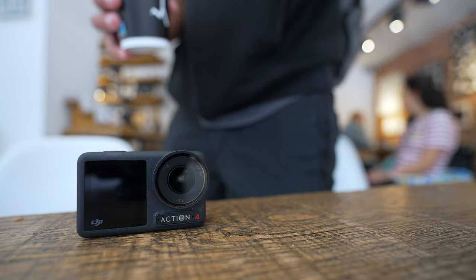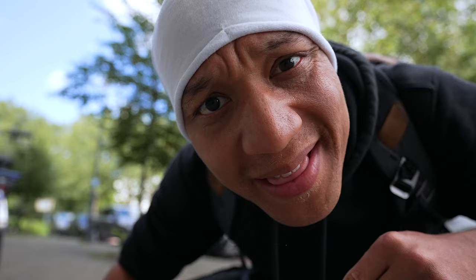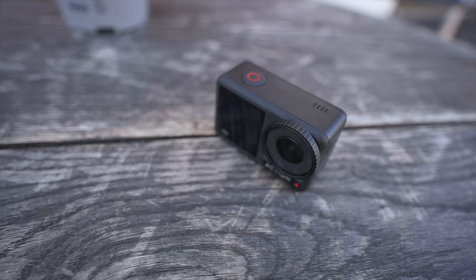A lot of you went ahead and pulled the plug on the DJI Osmo Action 4. You went ahead and copped the new tech because money ain't a thing. And even if you didn't cop it yet, you are on the fence and you want to know: can the DJI Osmo Action 4 bring some extra sauce?